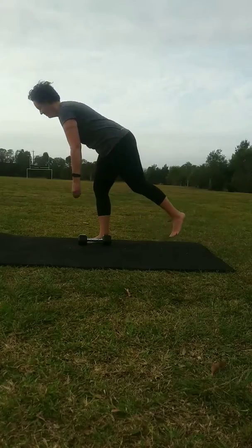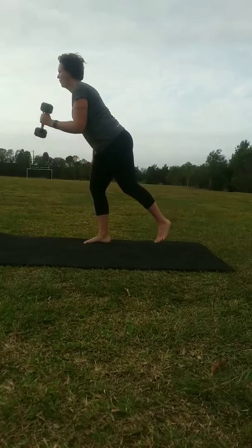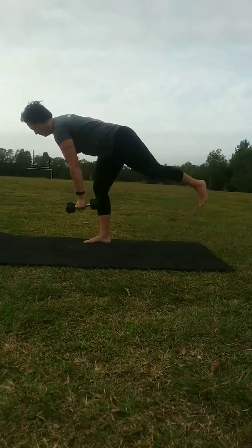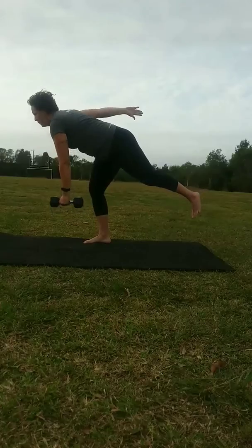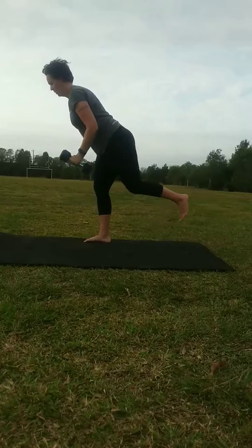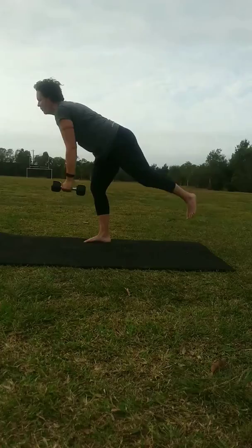In today's video, we look at an exercise called the Nodding Duck. This exercise is a progression from deadlift. As you can see, it's a single leg deadlift where we raise ourselves up, pushing off the ground into that shoulder press. You will notice the hips are sent back and then driven forward as we come back to standing.